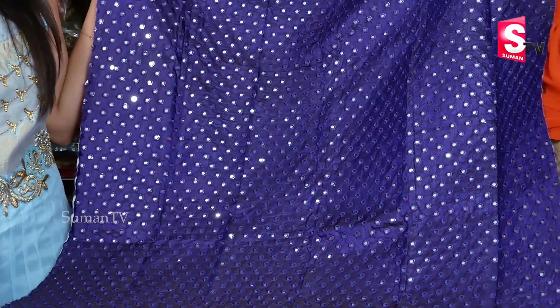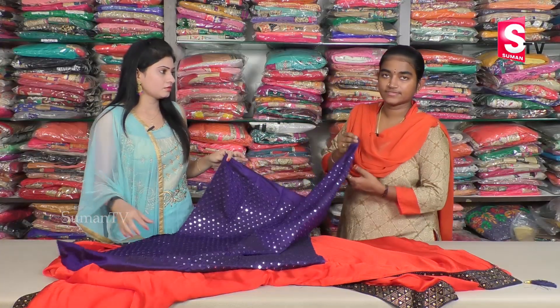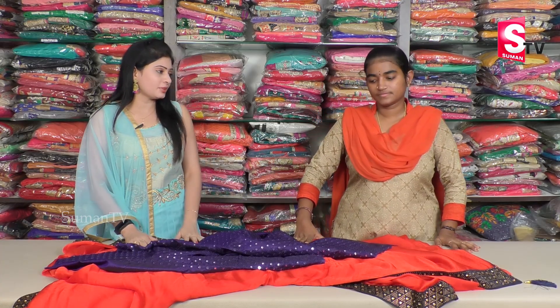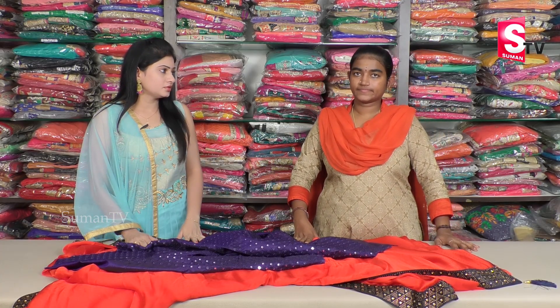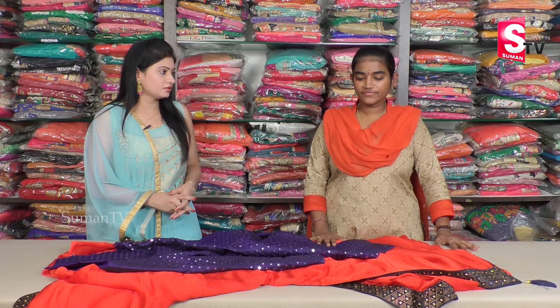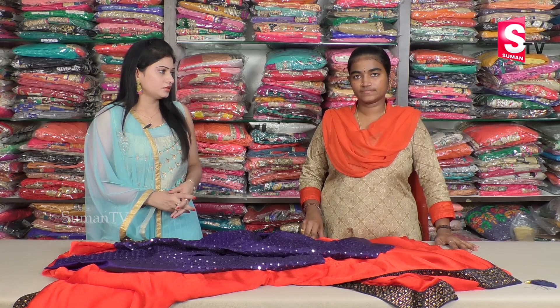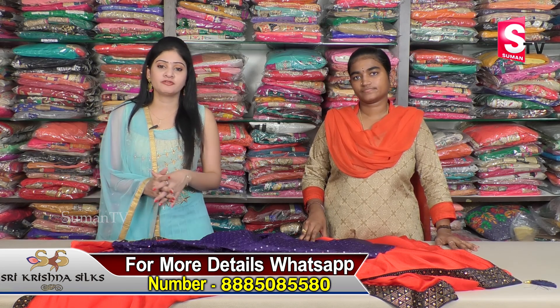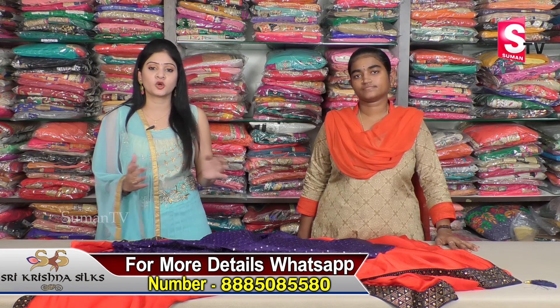Do you have color options here? Yes, there are 10 colors available. The price for this color is 1800 rupees. The range for this collection is 1500 to 2500 rupees. This particular color is 1850 rupees. You have a good range of color options to choose from.